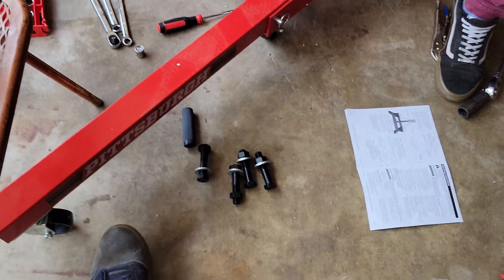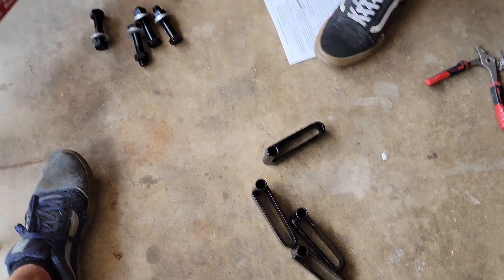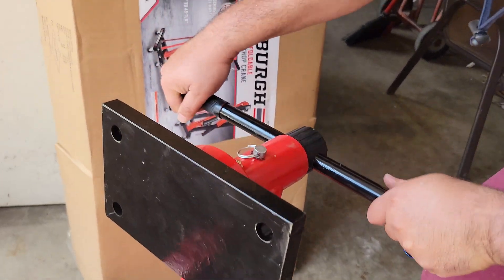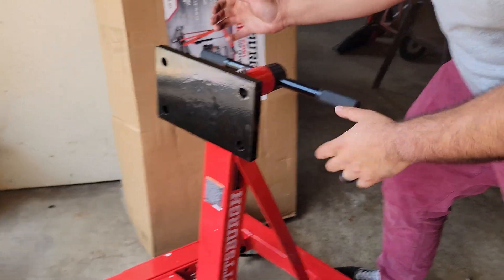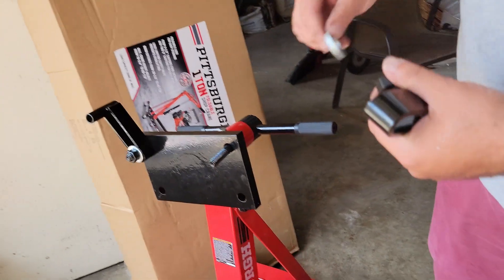All right, solid. And those pieces are for the plate — this goes on this thing for maximum turning. Those pieces are for that.